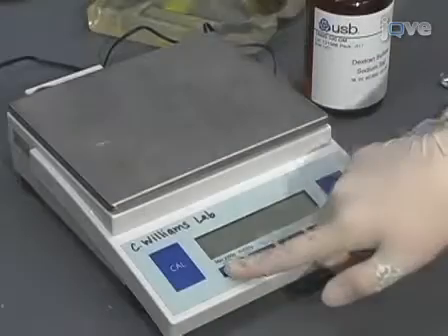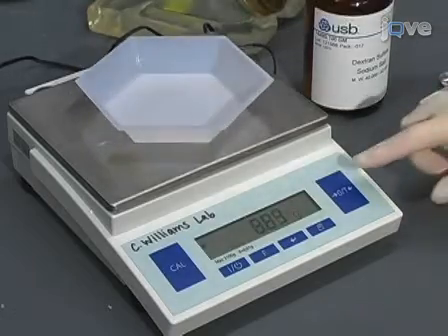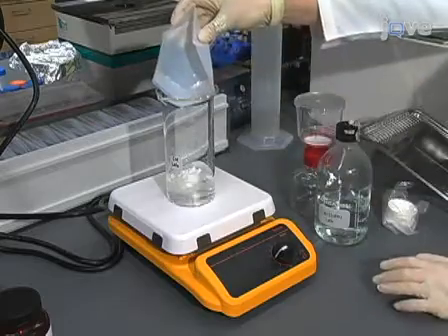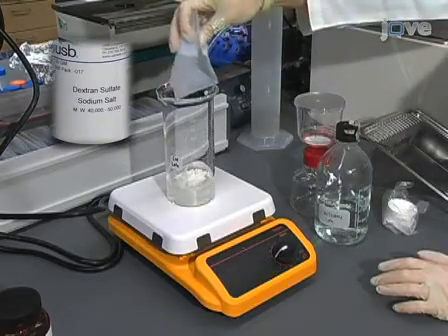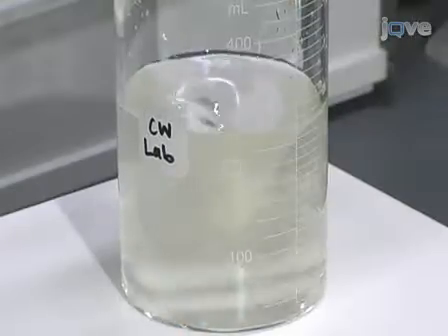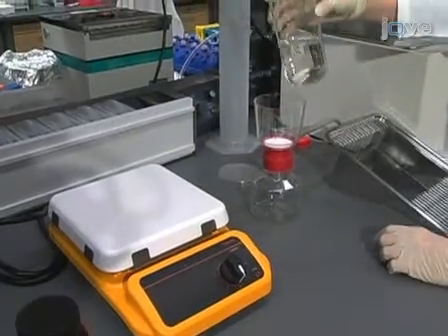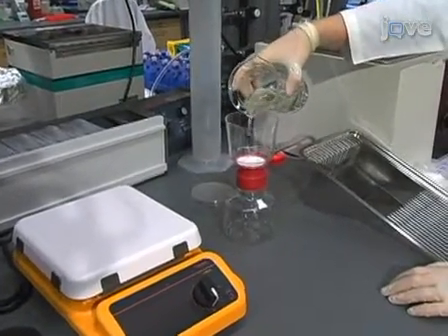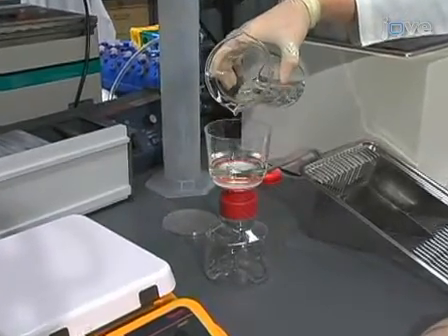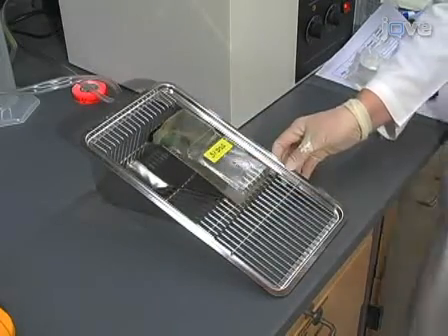Prior to beginning dextran sulfate sodium treatment, baseline weights are obtained. Throughout the course of the experiment, daily weights are taken. Make a 3% weight per volume dextran sulfate sodium salt solution, or DSS, in water. The DSS must be of a low molecular weight for this model to be effective. Make enough DSS solution to fill a water bottle for each cage of mice and filter the solution with a 0.45 micrometer cellulose acetate filter. Replace the drinking water bottle in the mouse cage with a bottle containing 3% DSS solution.